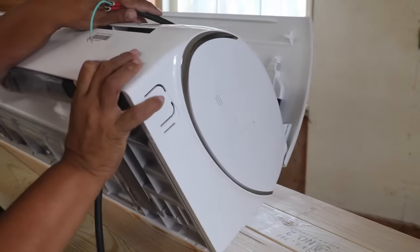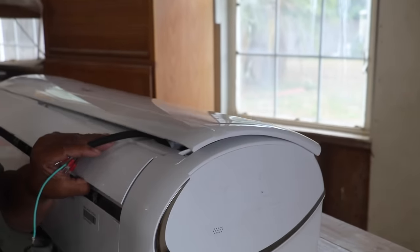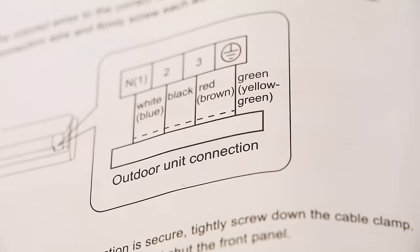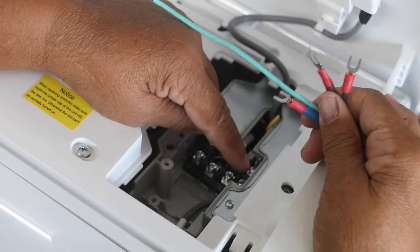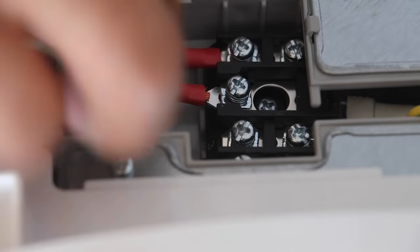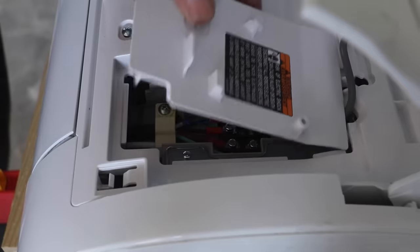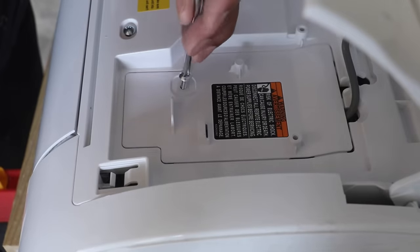I'm going to rest this on its back so we can make our connections. Now we're ready to connect our U-lugs to our terminal block. Don't be intimidated by the wiring, because they provide a diagram for you to follow, and you just have to match the colored wires to the correct labels on the terminal block. It's easy-peasy. Once you've attached all your wires, replace the cover and screw it down firmly.